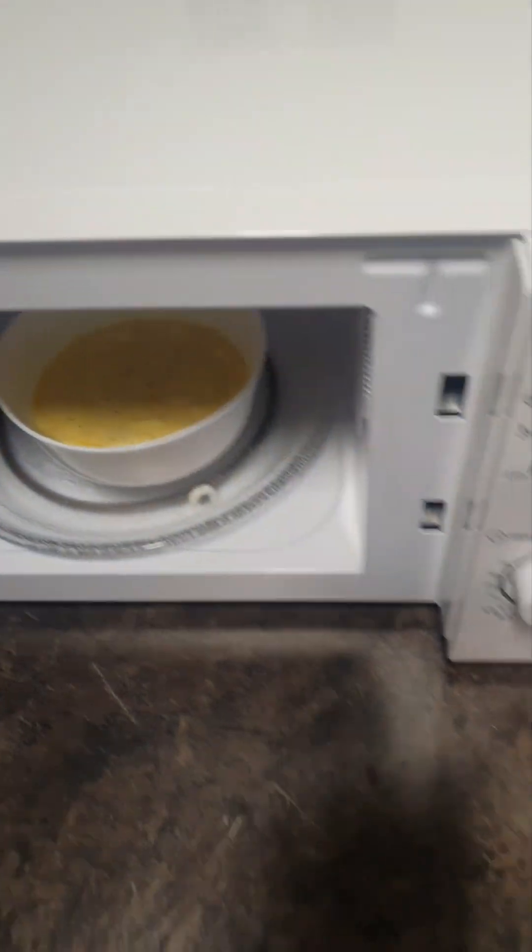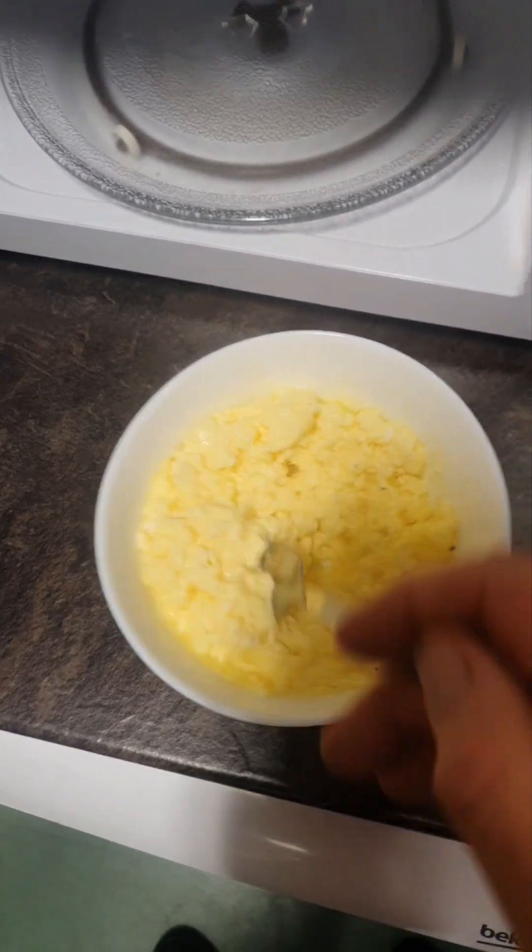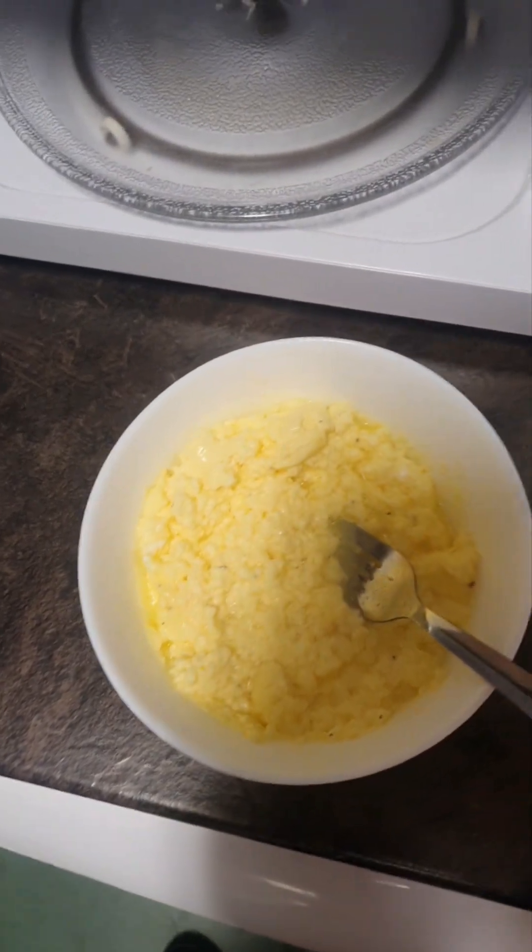We're going to pop it back in. After two and a half minutes in the microwave, we have our scrambled eggs complete now.